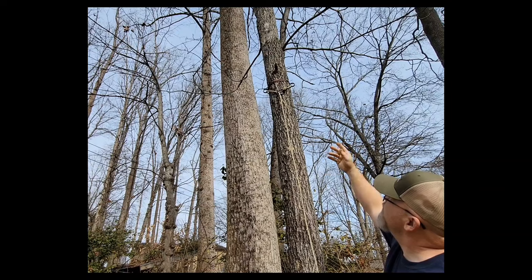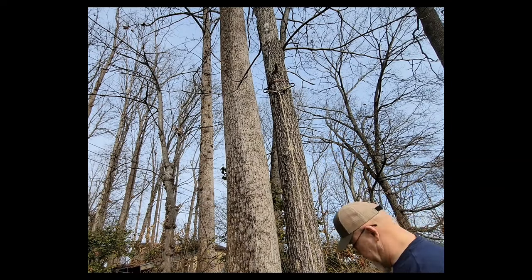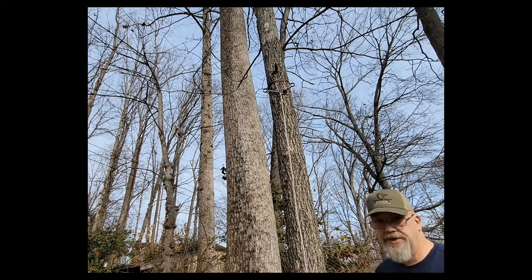Climb up, and once you're done hunting, put your retrieval rope on, walk down, and pull the whole thing up. Pull the orange rope back through, disconnect your rope lock, and you're good to go.